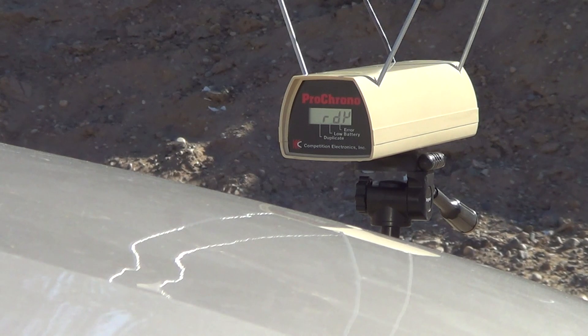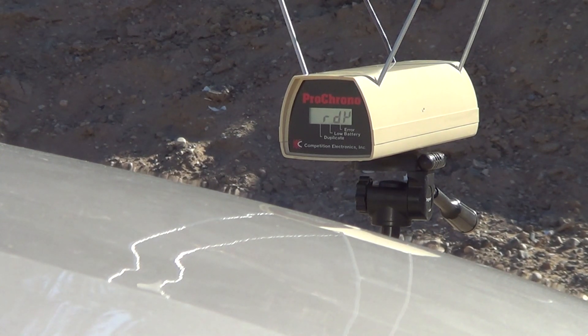We're only going to do a three-shot string and see what we come up with. Starting out with 7.9 grains of Power Pistol. I'm going to write these down because my indicators don't always work the way they should. So as we go along, I'm going to write them down. 7.9 Power Pistol — let's see how we get here.